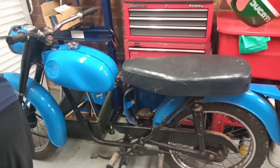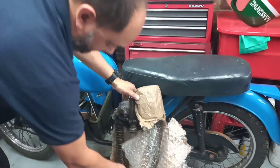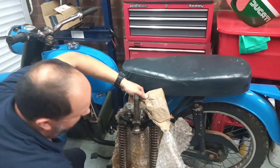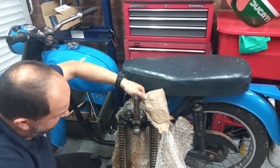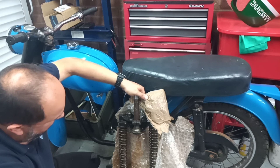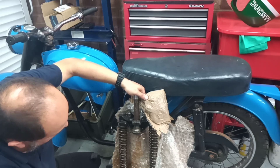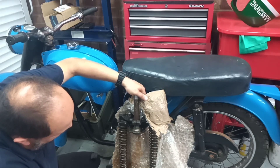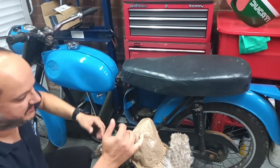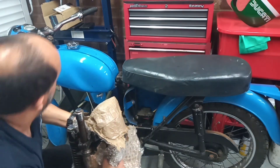We've also got a set of heavier white forks — I think these are off a B175. A lot of the pre-65 trials guys use these, and I think they use the C15 ones as well. That would make a nice front end for a green lane special, as the original forks are a bit too spindly to handle that kind of work. We've got these sitting here — we're not in a rush, we can make a decision and see what to do.